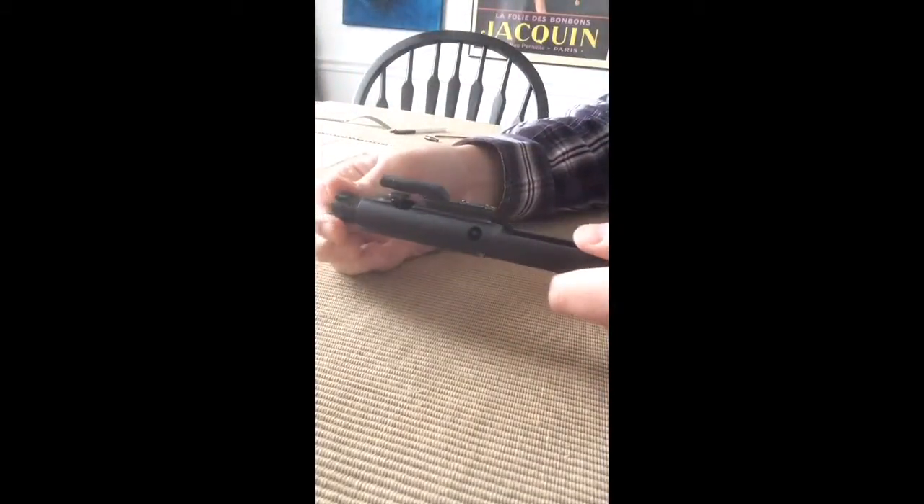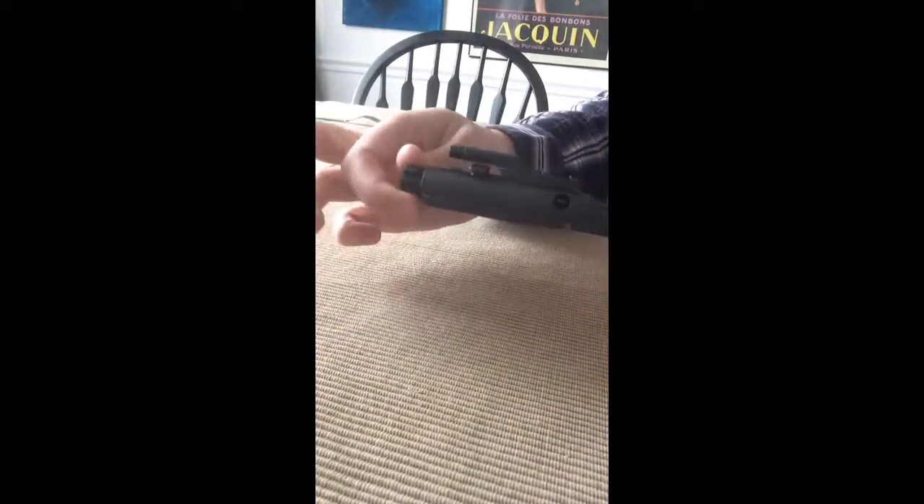Now, make sure your firing pin doesn't fall out. Looks good. Pull — the cam works. Alright, that's it. That's how you take it apart.